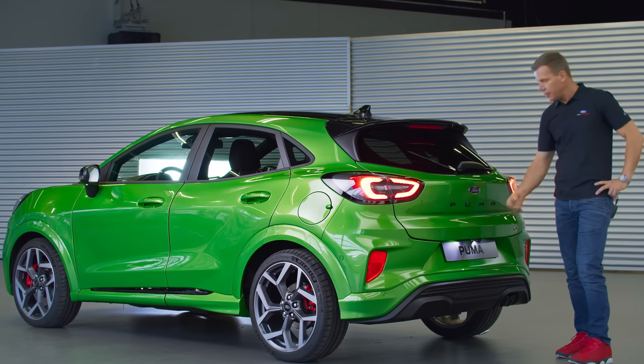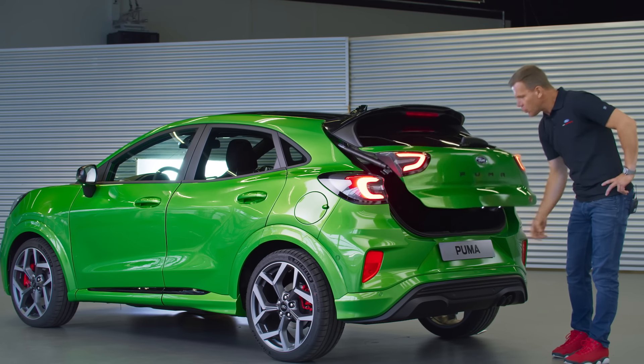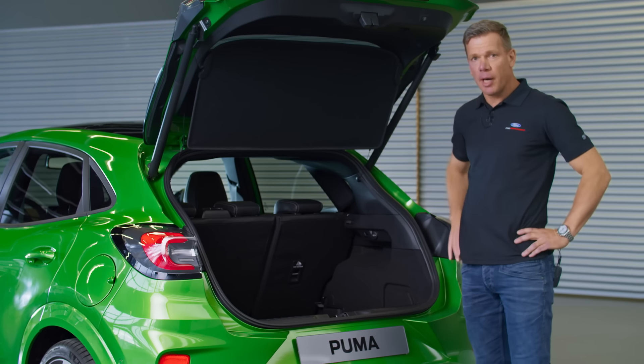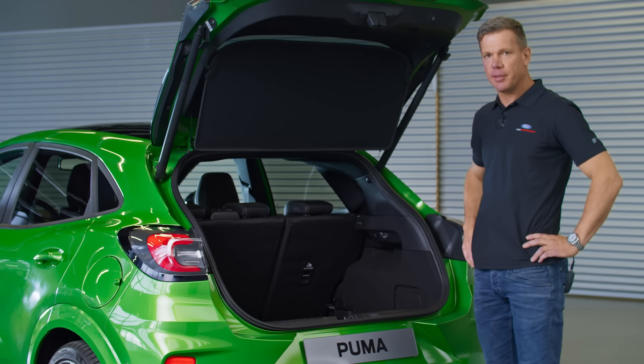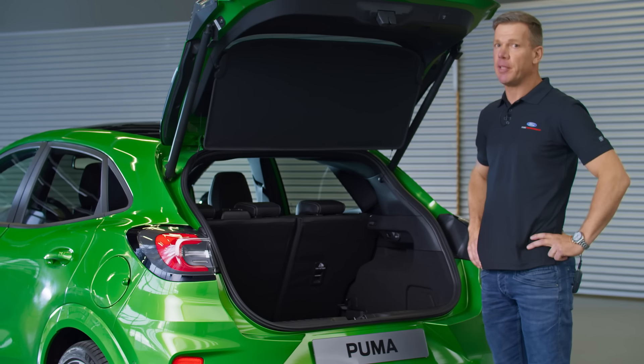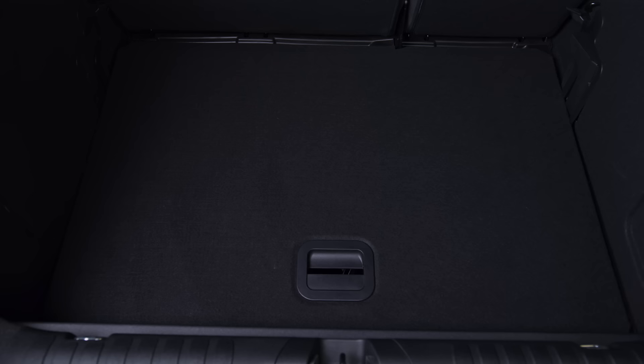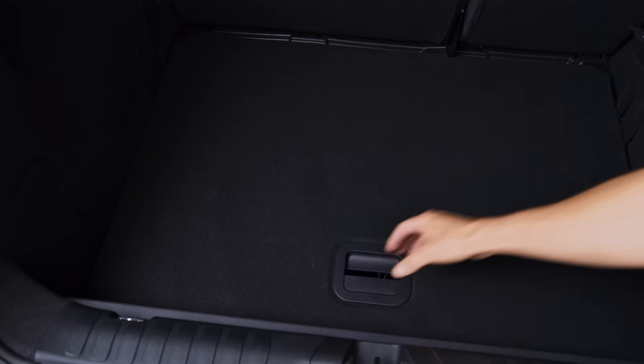ST-ness is one thing, but this car still offers full SUV practicality — a flexible load department with best-in-class trunk space and the innovative mega box, which features an additional 80 liters of storage volume that easily fits your most important gear.